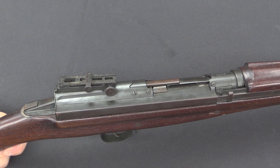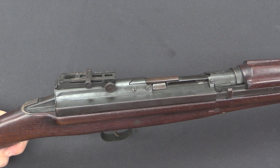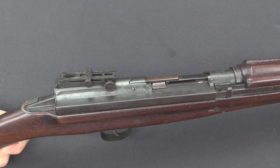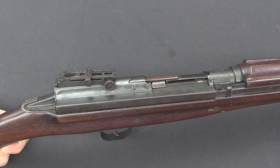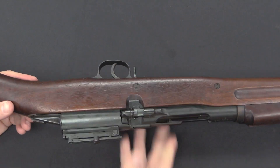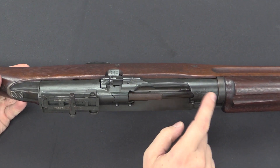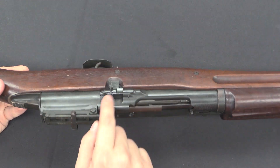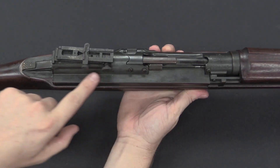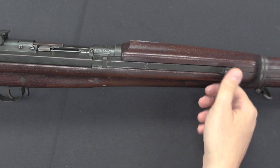In 1921 a lot of the semi-auto rifle experiments were really starting to get going. John Garand would have been working on some of his early primer-actuated guns at this time, and a number of other experiments were going on as well. The US military was looking for a self-loading rifle, and at this point was still interested in getting one convertible from an existing 1903 Springfield receiver — which is clearly what this uses. You can see it still has the magazine cut-off on it, and there's a piece added to the rear housing of the receiver, and of course this interesting bolt handle.